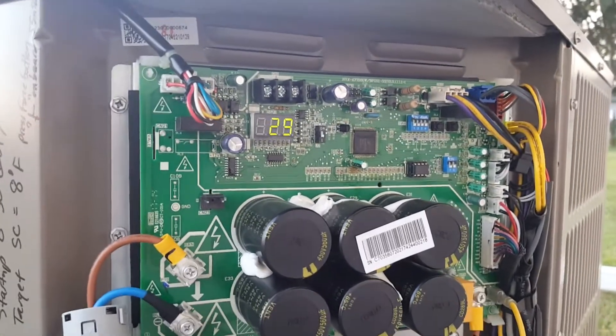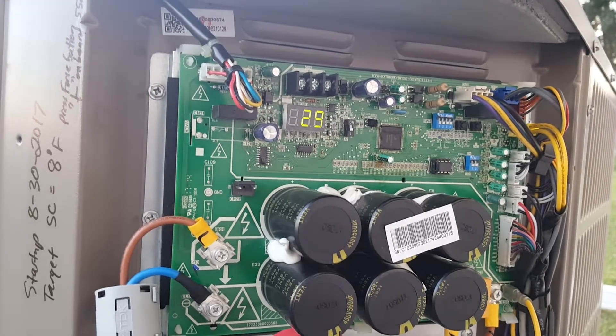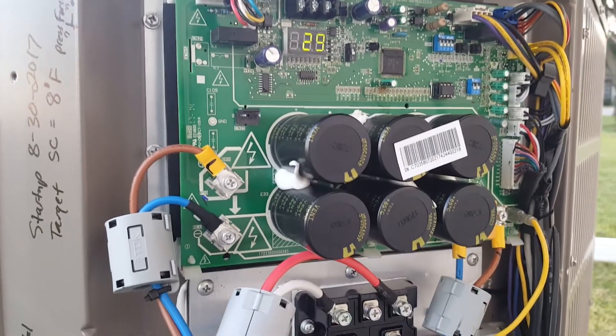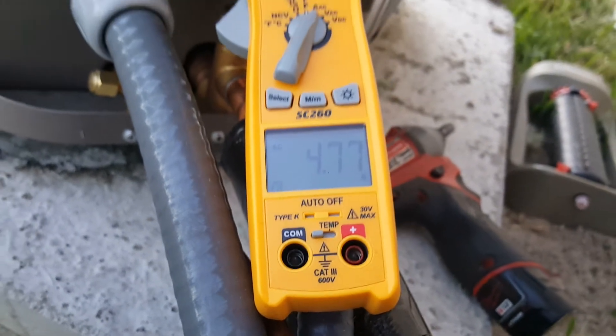You look at that number now, it's down to 29. So actually the compressor is backing off. It's about 76 degrees outside and the inside is about 72, so it realizes that it doesn't really need to run very much right now — it's backing up the power. If you look at that now, we're down to 4.7 amps. Super efficient unit.